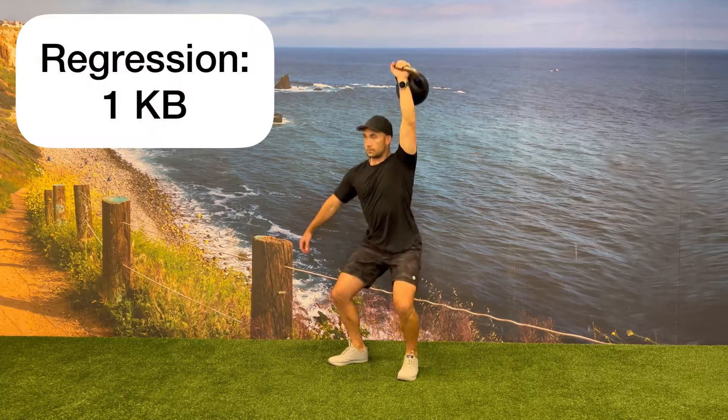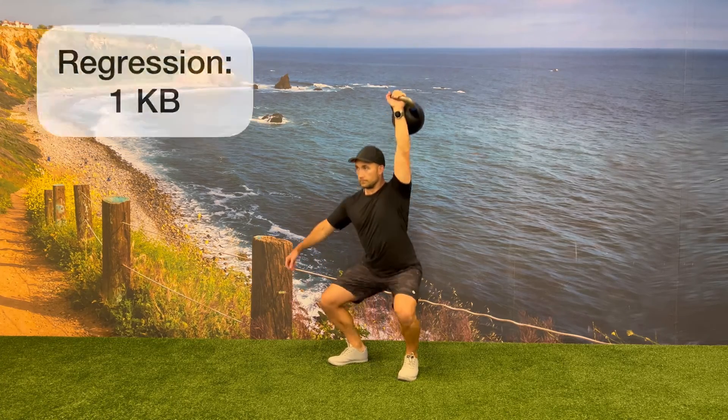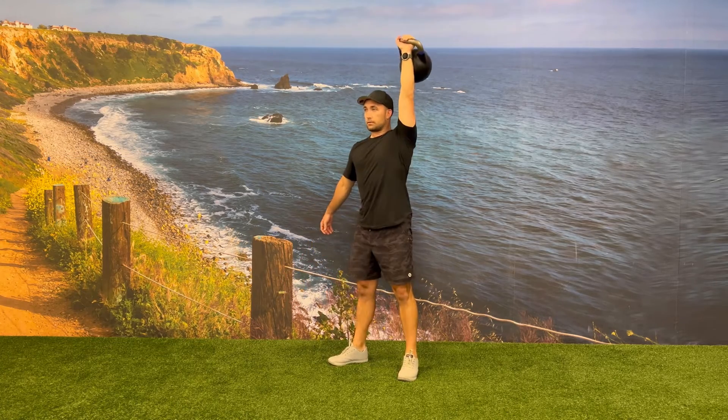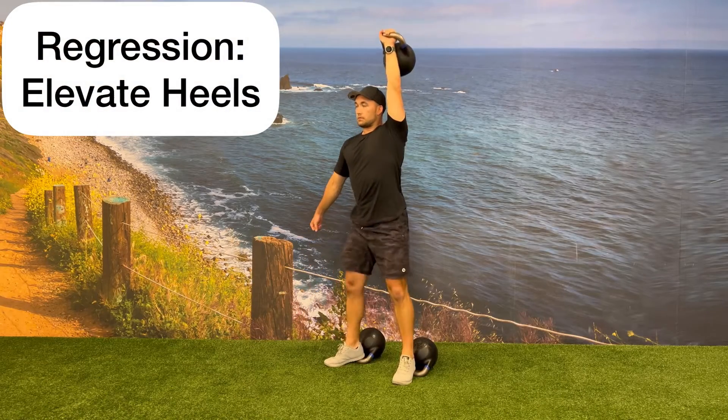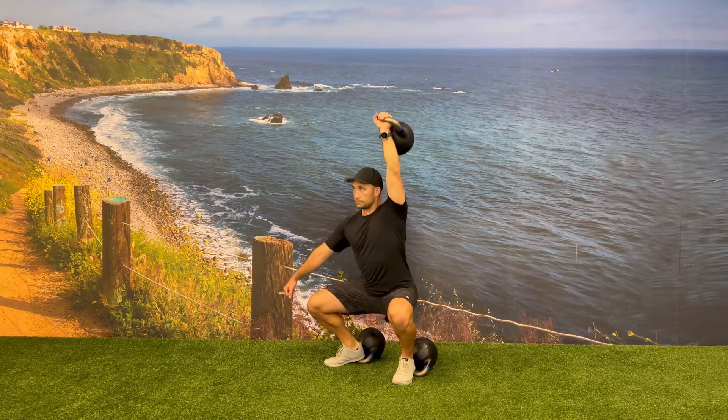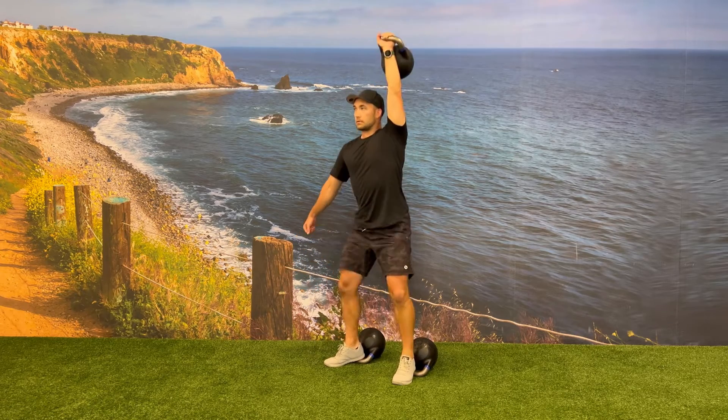If someone is having a hard time maintaining their upright posture, you can regress this exercise by using one kettlebell instead of two. You can regress it even further to help maintain the upright posture by elevating your heels using something like the handles of the kettlebell.